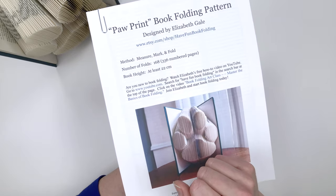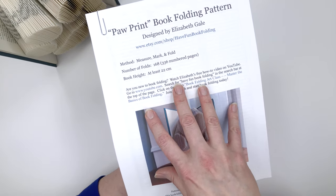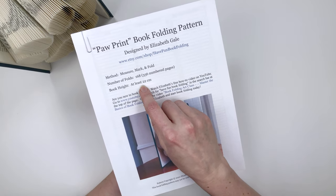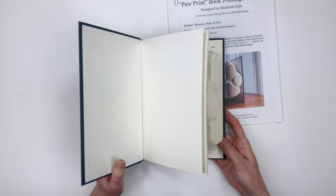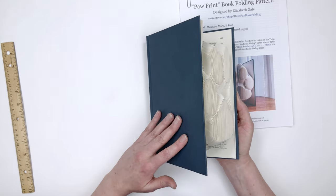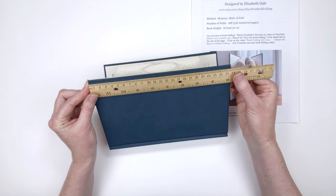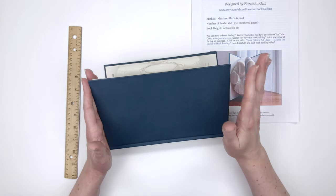The pattern is telling us we need to find a book with at least 336 numbered pages so that the paw print will fit. The height of the book you'll need is at least 22 centimeters — and I mean the cover of the book, not the pages inside, because pages are always shorter than covers. The book I used is about 23 and a half centimeters tall. As long as it's at least 22 centimeters high, you'll be safe for the paw print pattern.